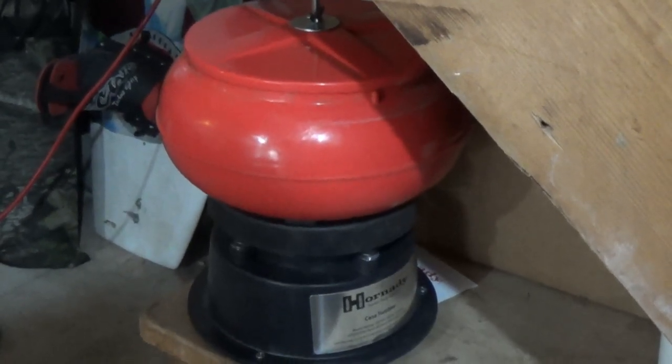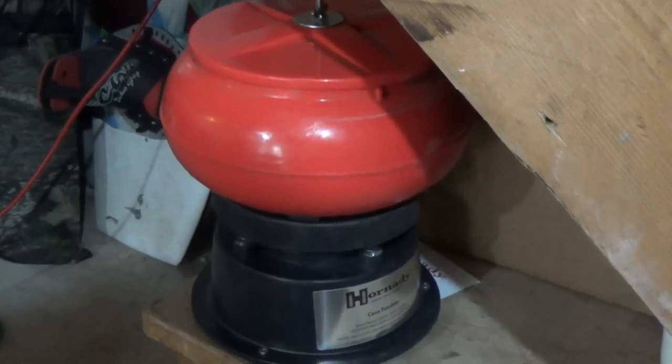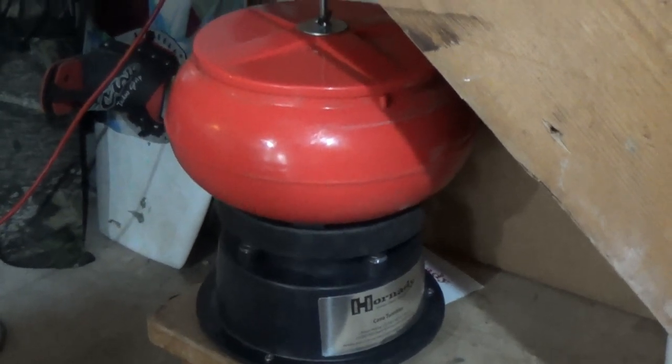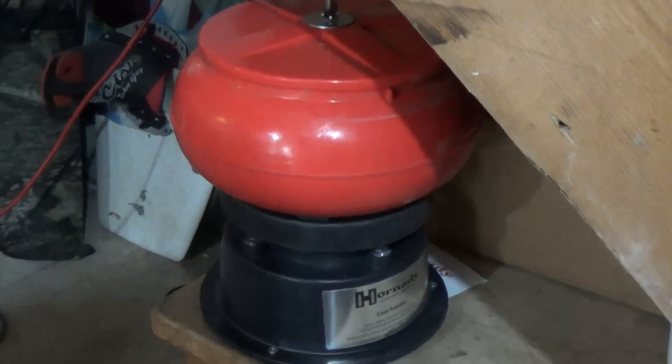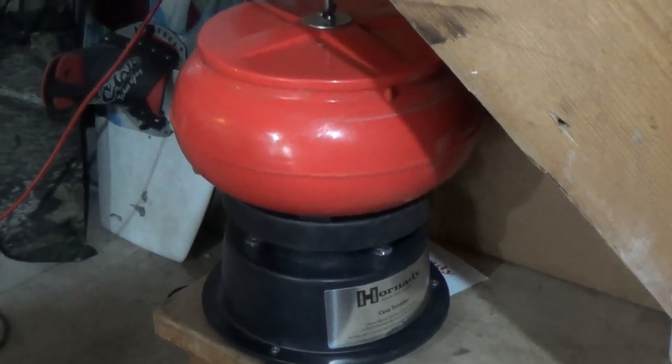Big Ed here. We have our cases tumbling right now on a Hornady tumbler. We'll go ahead and shut it off in about an hour, maybe an hour and 20 minutes, strain them out of there and see what they look like.